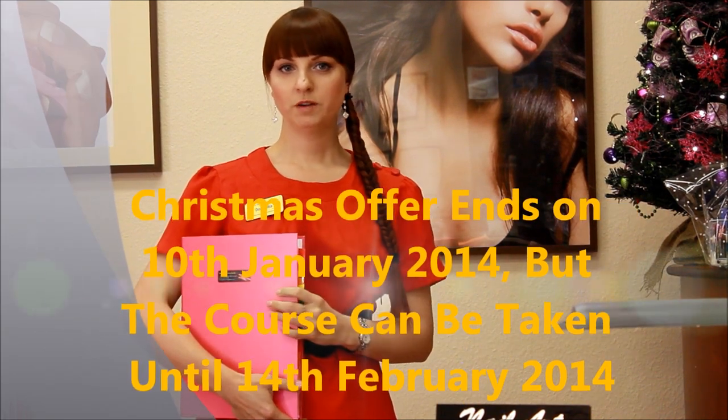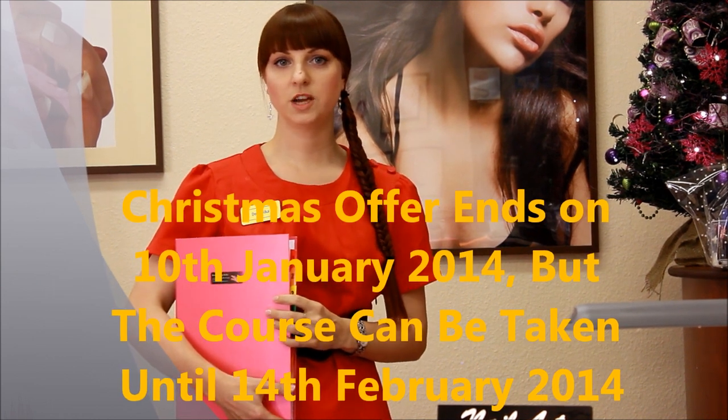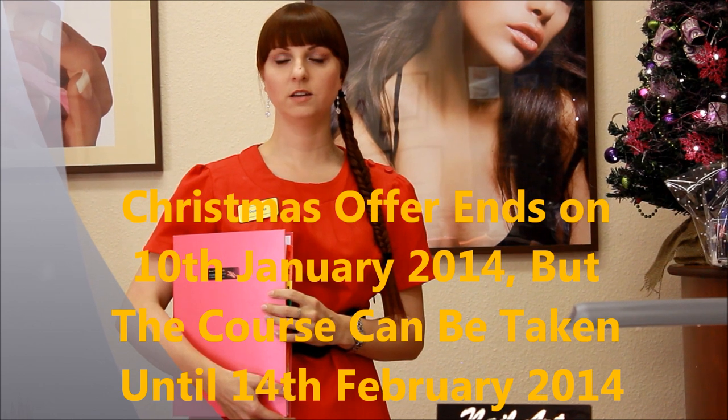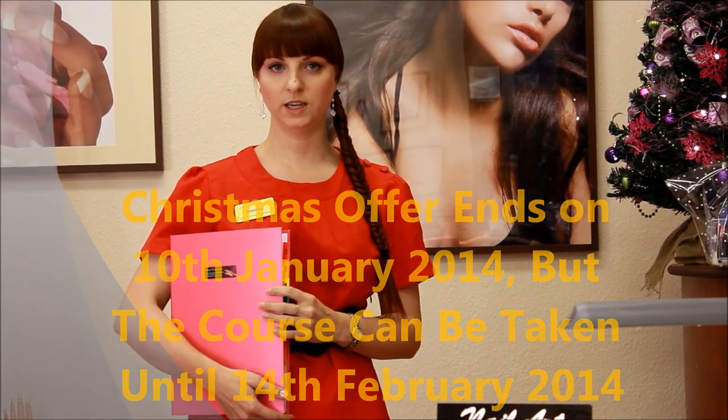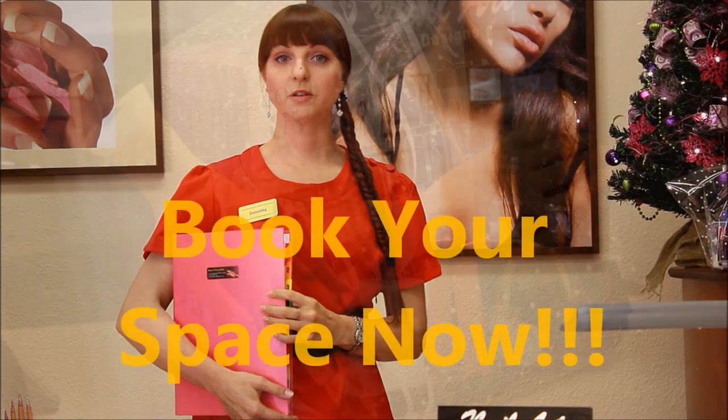The offer for the Christmas course will end on 10th January 2014, but the course can be taken until 14th February 2014. So don't miss out on this offer and book your space now.